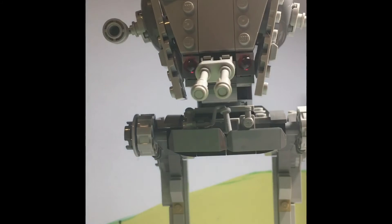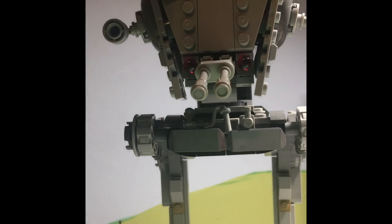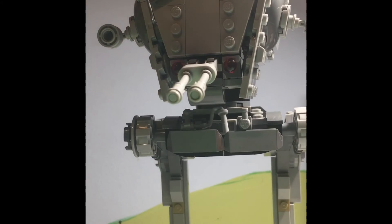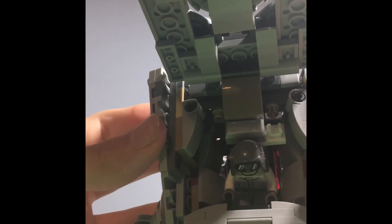Sorry about the camera difficulties. If anyone is still watching this review, I thank you so much — you guys are awesome. Now I'm putting the AT-ST driver in. If anyone has gotten this deep into the video, comment 'Lego.' As you can see, he fits in perfectly.